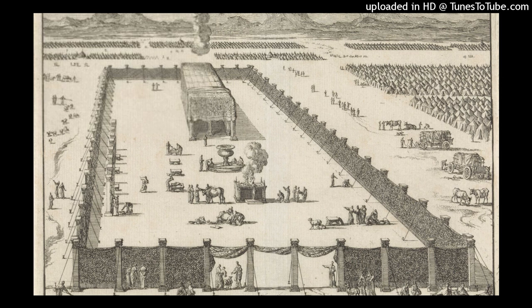For the tabernacle you shall make the boards of acacia wood standing upright. Ten cubits shall be the length of a board, and a cubit and a half shall be the width of each board. Two tenons shall be in each board for binding one to another. Thus you shall make for all the boards of the tabernacle. You shall make twenty boards for the south side, and forty sockets of silver under the twenty boards, two sockets under each of the boards for its two tenons.